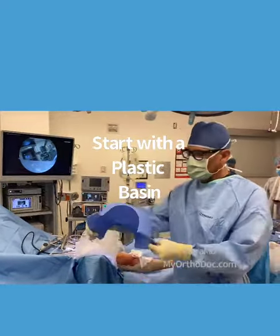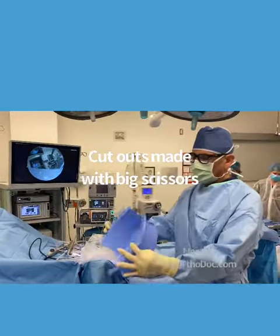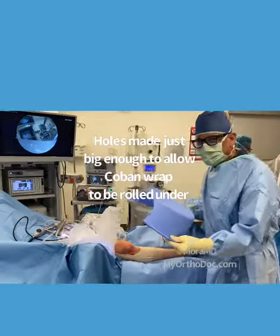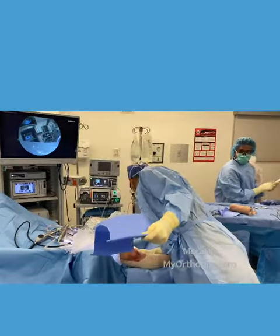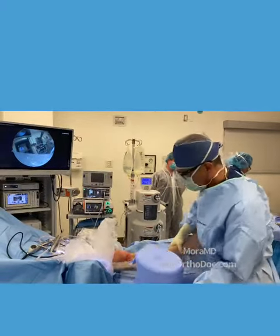This is what I do — it's a little trick that I learned. You just take a basin, cut it out with scissors — a plastic basin. This is instead of using a very expensive foot holder, a leg holder. This is what you do.